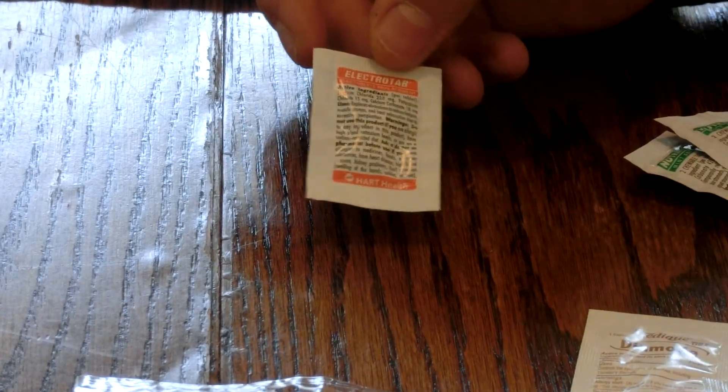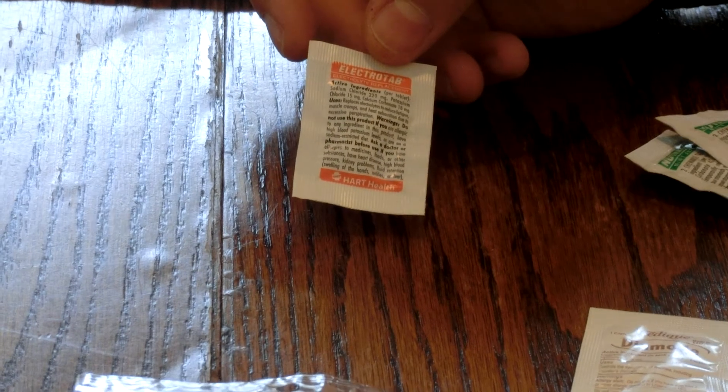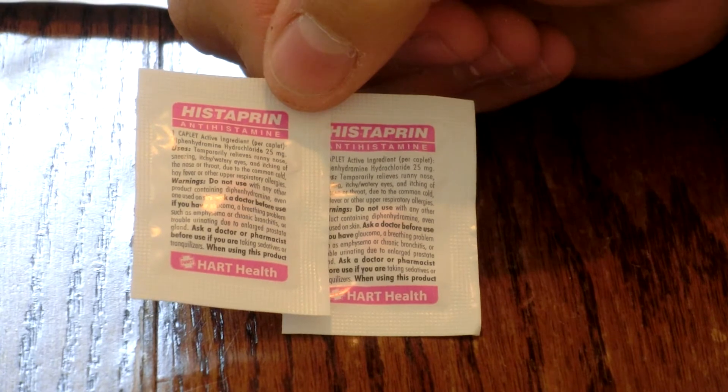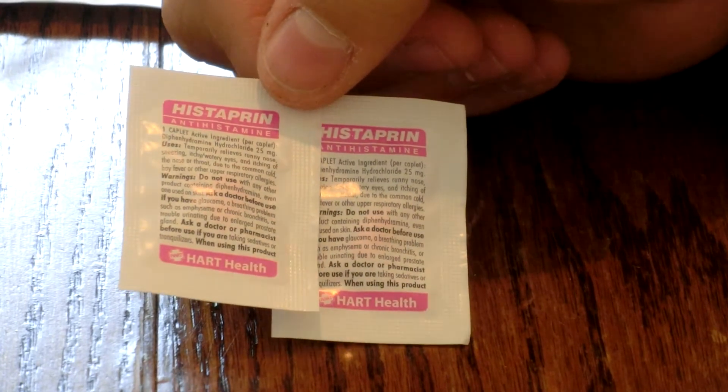This is an electrolytes supplement. That's good if you're depleted of electrolytes — you take a pill and it restores them in your body. And this is antihistamine, for allergic reactions like if your tongue or throat swells up. The hydrocortisone from the other kit is just for skin irritation like poison ivy — I got those two mixed up.